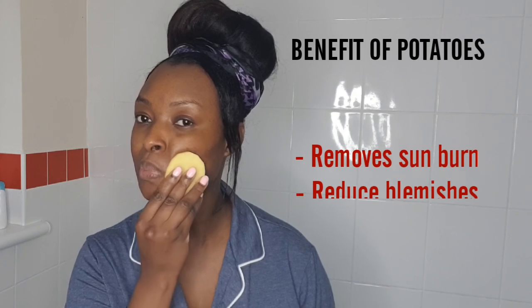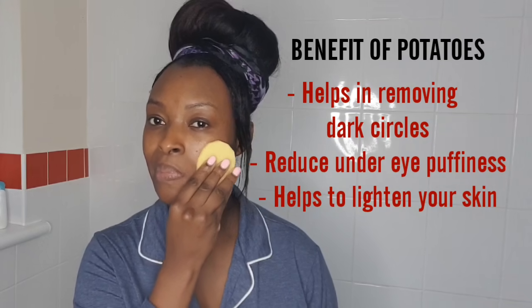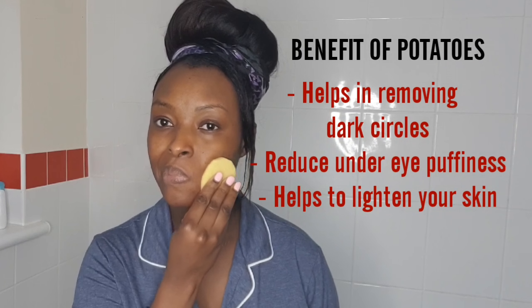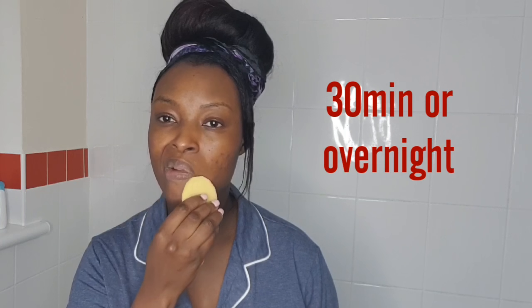This will help to remove sunburn, reduce blemishes, work on wrinkles, help in removing dark circles, reduce under-eye puffiness, and help to lighten your skin. Leave it to dry for 30 minutes or even overnight.